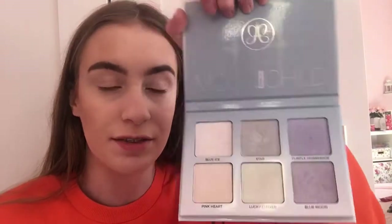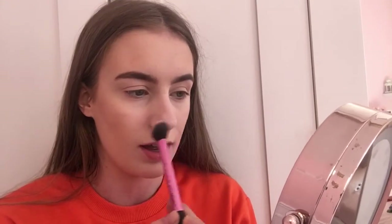Next I'm using the moon child highlight palette because it's so pretty and has lots of shades. I'm picking two shades that work perfectly together and applying them with the highlight brush. It's really pigmented and I was worried it might take off the foundation, but honestly the foundation makes the highlight show up so much more than other foundations I've used.